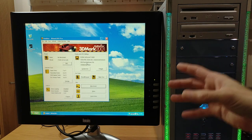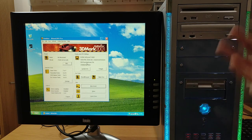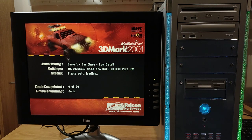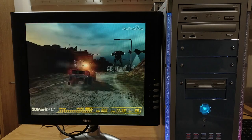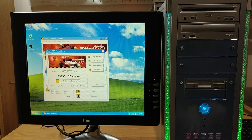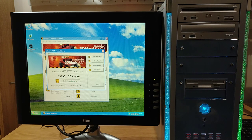So what about graphics? Let's start with 3DMark 2001 — this should get a good score considering this system is a year or two after when 3DMark 2001 came out. We'll go for 1024x768, 32-bit color, default settings, and let the benchmark run. There we go — no surprises: 13,196 3DMarks.